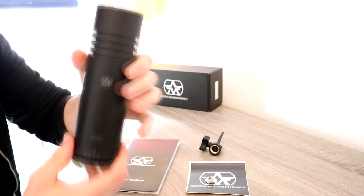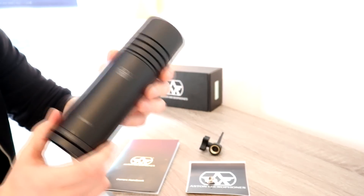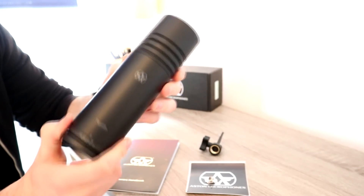Obviously the most important thing in the box is the microphone itself. It retails for £300 and it's built in Britain, so very happy about that. Let's get into the review.